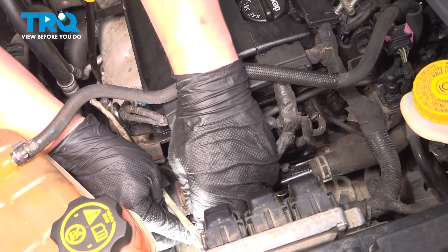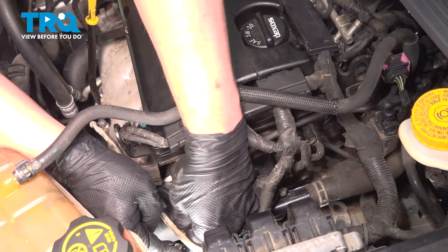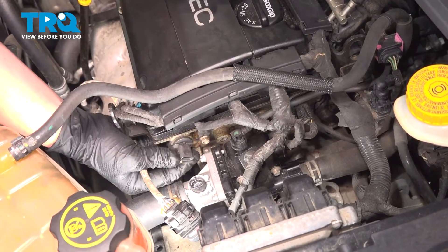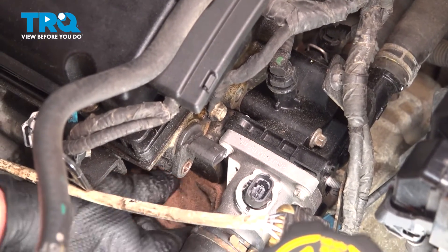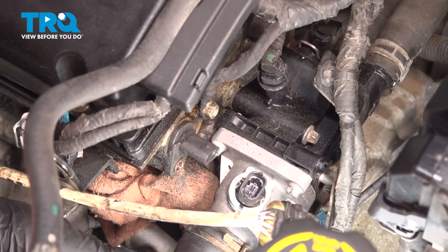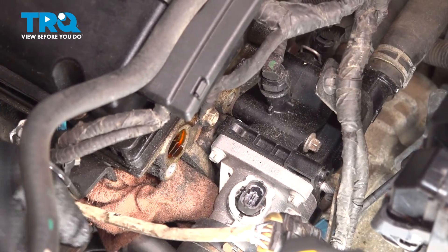Using an E10 socket, remove the bolt for the camshaft position sensor. Put a rag down under the sensor so if anything drips out, you'll be able to catch it. Grab the sensor and pull straight out — you may have to wiggle it back and forth slightly. Remove the camshaft position sensor.